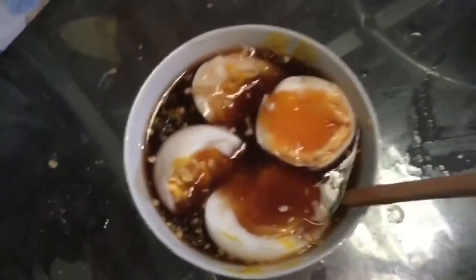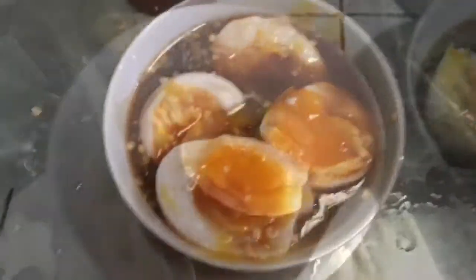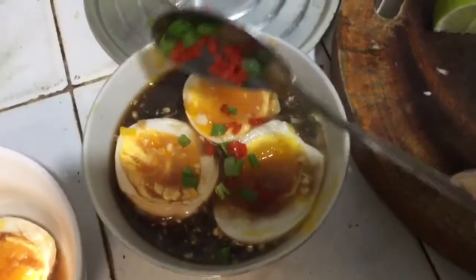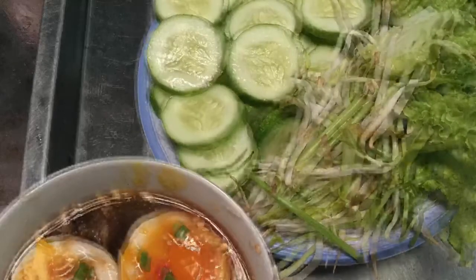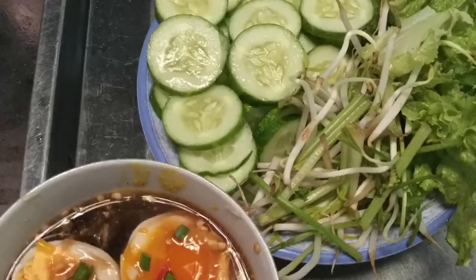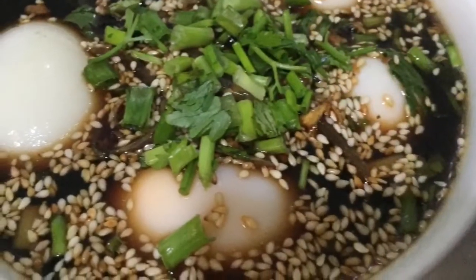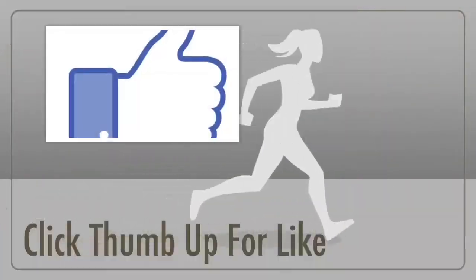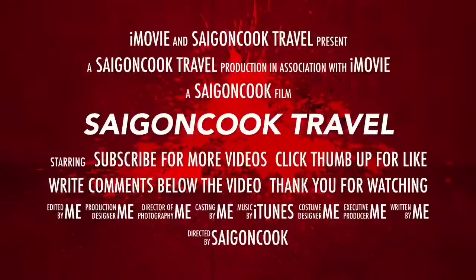With my Vietnamese style soy sauce eggs you can eat immediately right away with steamed vegetables like morning glories, sautéed spinach, sliced cucumbers, sliced tomatoes, and some lettuce — along with steamed rice for a very simple and satisfying meal. It's interesting and delicious, and so easy to make. Thank you for watching — I hope I inspire you to try this for yourself. Please like, share my video, and subscribe to my channel for more videos to come. Bye bye!